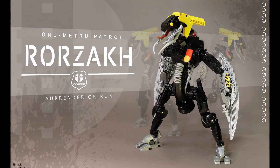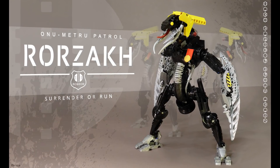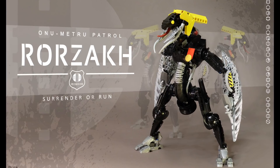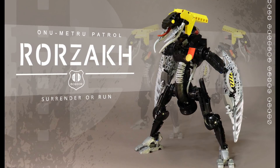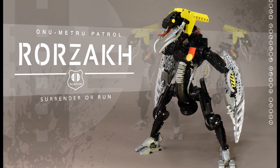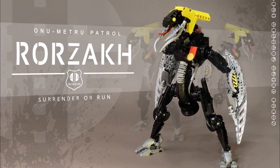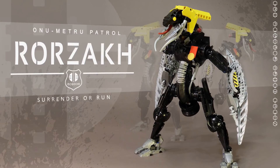What's up everybody, this is Ven bringing you another MOC Spotlight where we take apart what you build. For today's episode we'll be taking a look at the Onu-Metru Patrol Rorzakh, created and posted to our message boards by Mister-N. As it goes with all my reviews, I'll be focusing on three fundamental qualities: the overall appearance of the MOC, the build of the MOC itself, and whatever concepts and ideas were put into the MOC's creation.